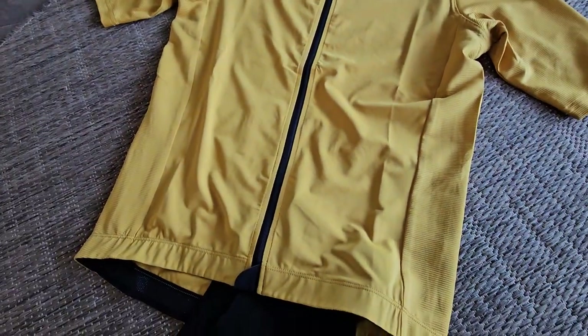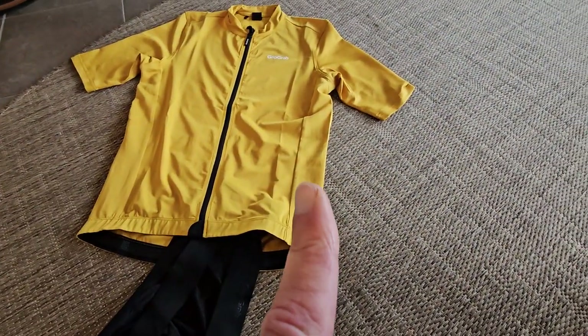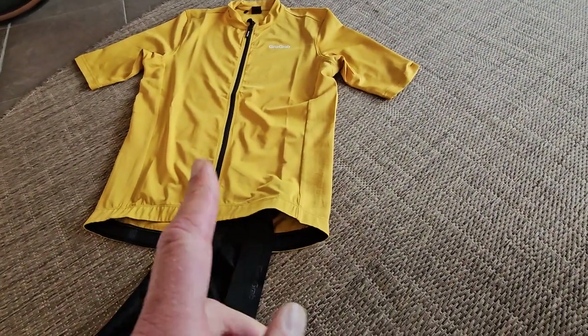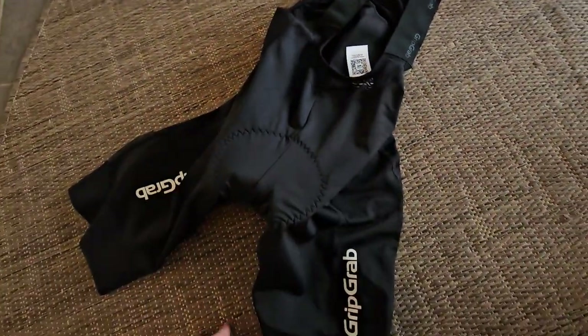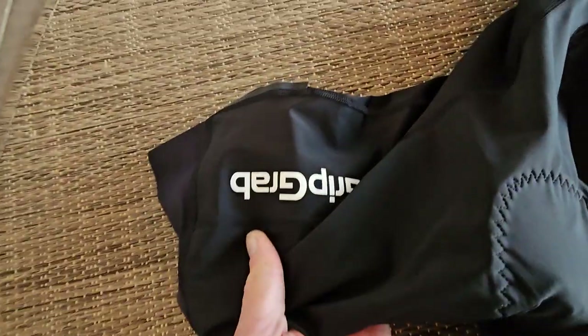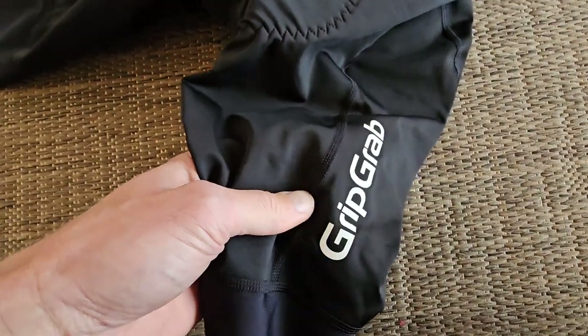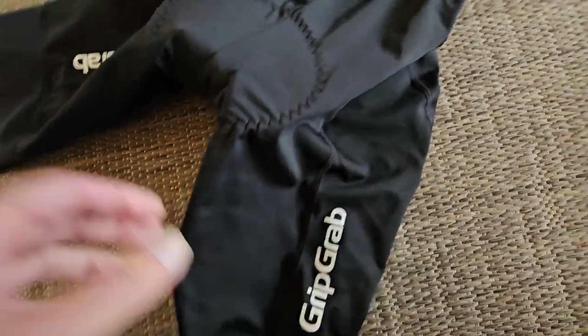You still need sunscreen, but this is protected. Once I burned through a shirt onto my skin — that was not good. This is also protected, as you can see. It's from the brand Grip Grip, which you perhaps don't even know — they have a bib short and a jersey.